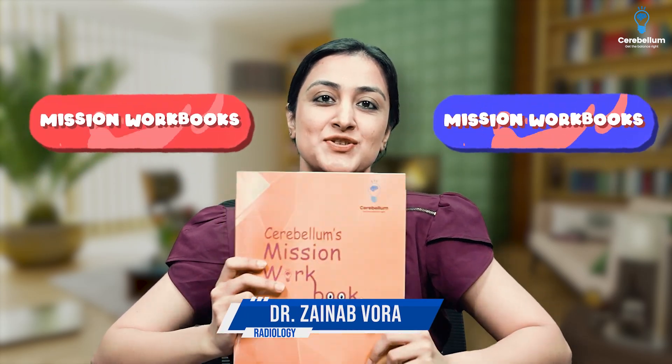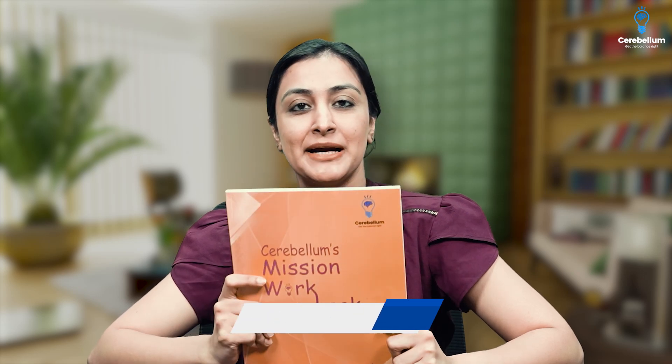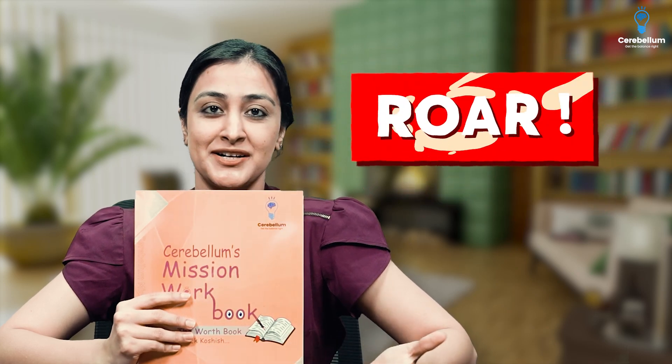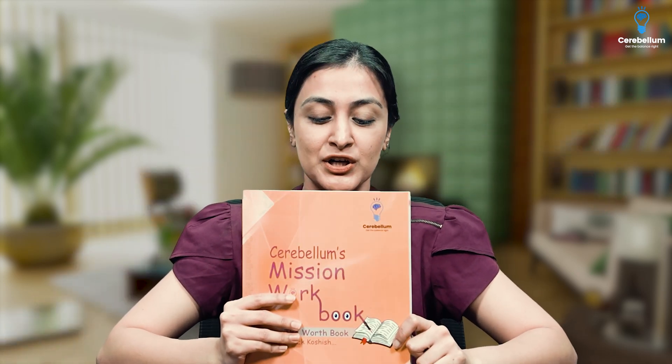Hi guys, I am here to talk to you about the Mission Workbooks. What I have with me is the combined book of Radiology and Orthopaedics. I tried to recommend the name Roar, but nobody bought it. So this is the Radiology Orthopaedics book.